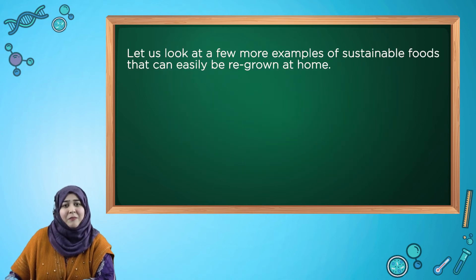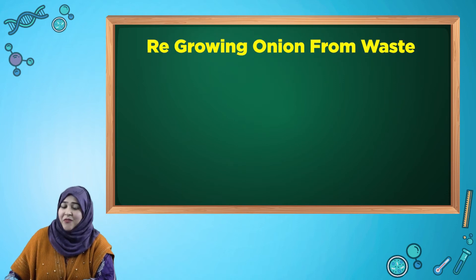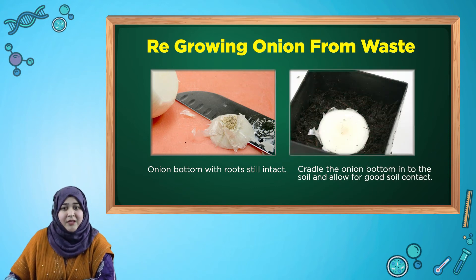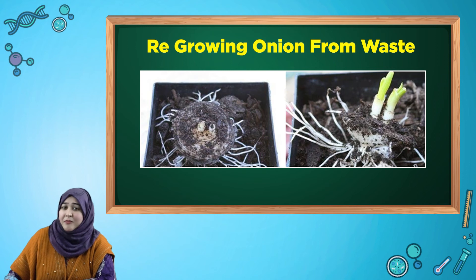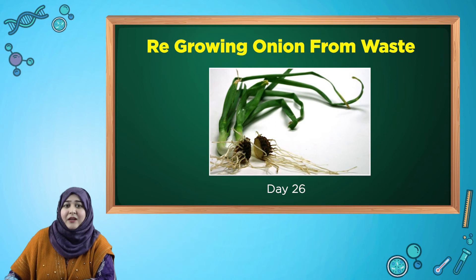Now let us look at a few more examples of sustainable foods that can easily be regrown at home. We will see how to regrow onion from waste. In the first picture you can see the onion bottom with roots still intact. We will simply cradle the onion bottom into the soil and allow for good soil contact. In these pictures you can see onion roots have regrown on day 5 and gradually the stem started sprouting as well. And finally after about a month we had fully grown green spring onions from waste.